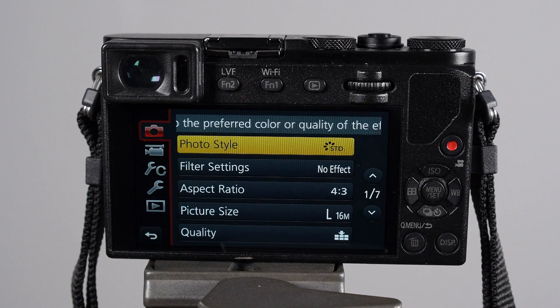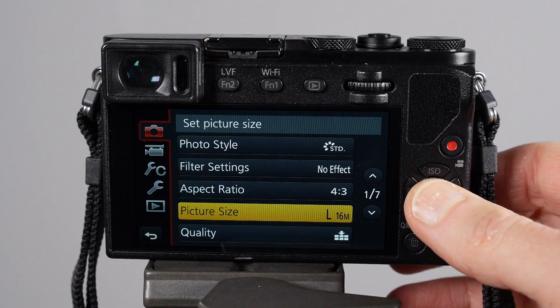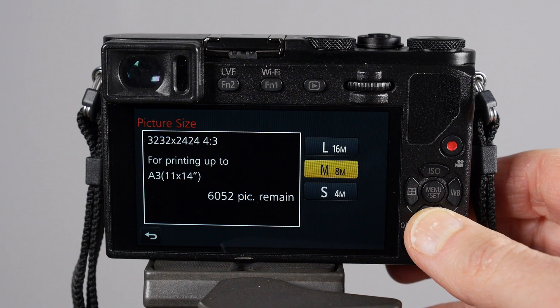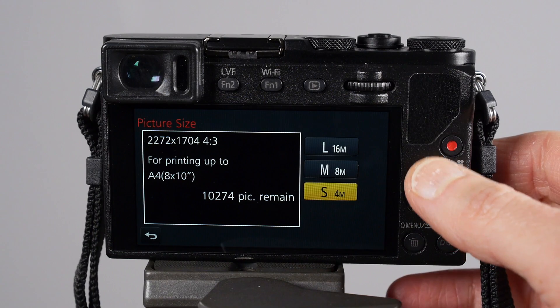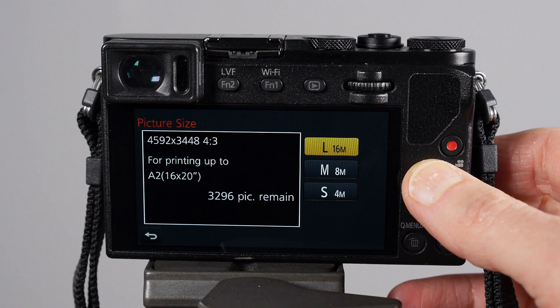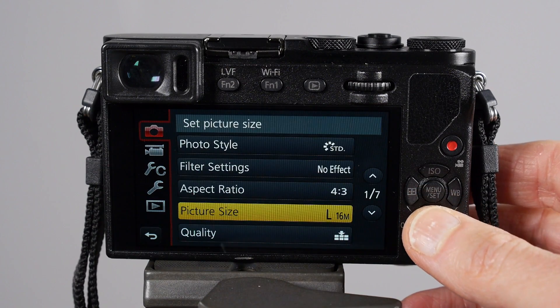The first thing I like to set up is the picture size — in some cameras it's called image size or photo size. It refers to the resolution of the photo when you capture it, so whether it's medium, small, or large, every camera has different pixel dimensions for those.